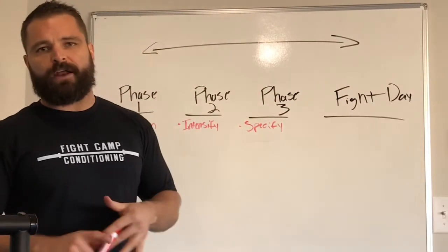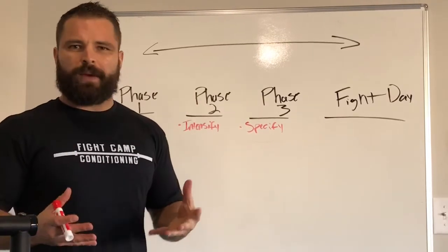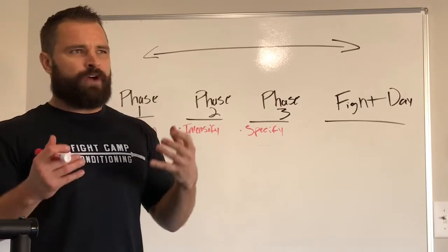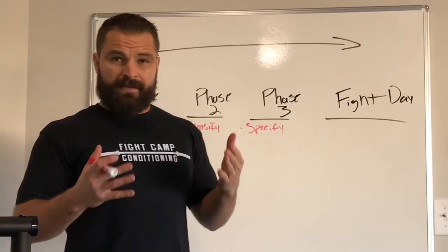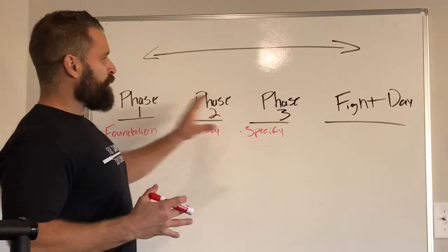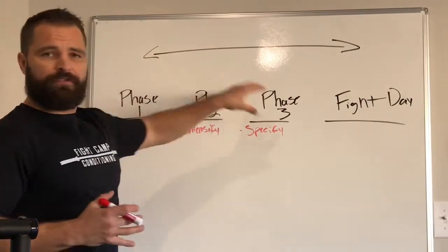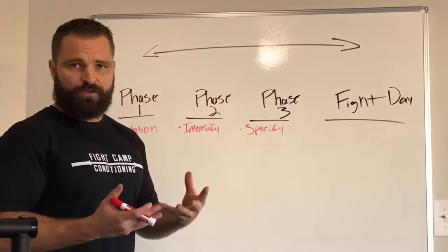The issue is most fighters approach almost every week the same. It's just intensify, intensify, try to mimic all these fight demands. And that's actually the opposite way you want to look at this. Your fight approach needs to exist on a continuum, meaning every single phase complements the next one.